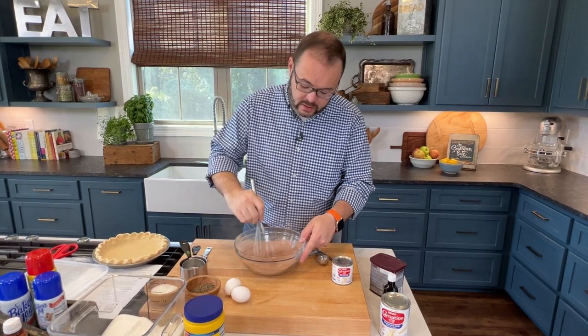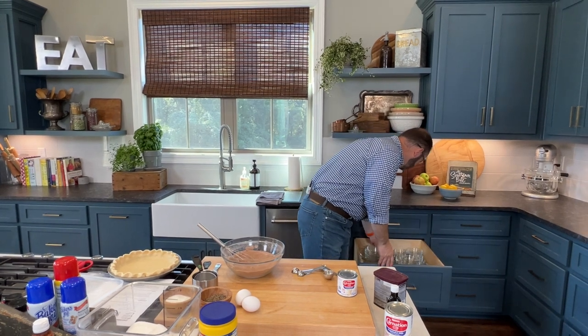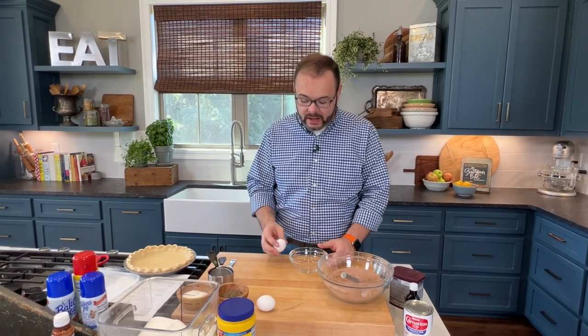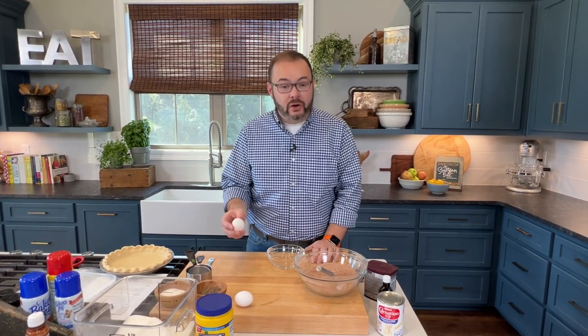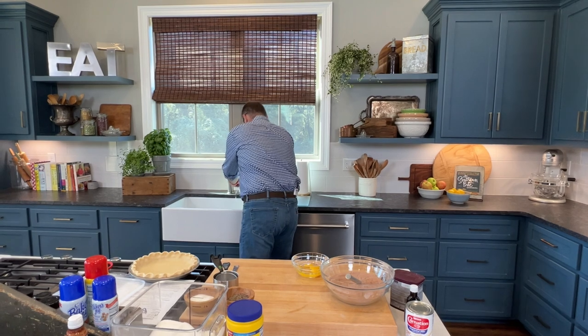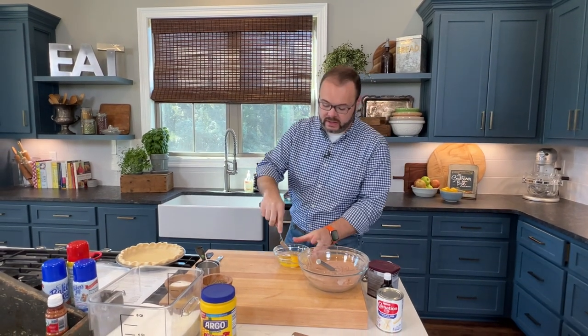Now if you find that your cocoa powder has lumps in it, you can always run it through a sieve or sifter. But once we add the liquid, that's going to help break those pieces up too. Alright, two eggs. Let's talk about eggs for a second — we want to make sure our eggs are room temperature any time we're baking, because it's going to help them incorporate better. And when you're cracking your egg, don't crack it on the side of the bowl, because that's going to shove shell fragments up into your egg. Crack it on a flat surface. Alright, there's two eggs.